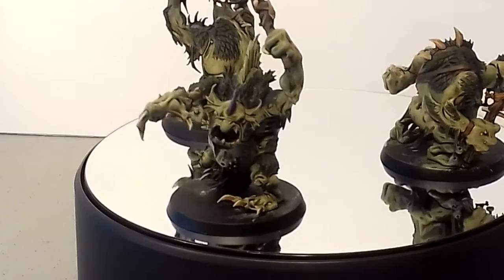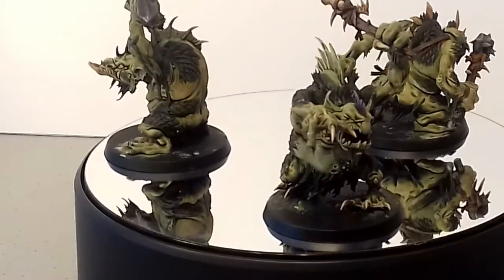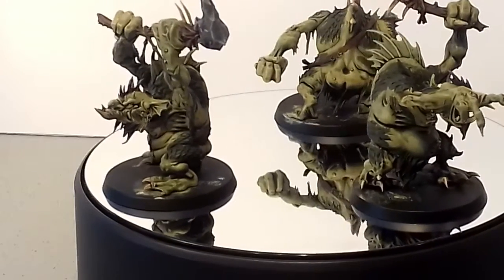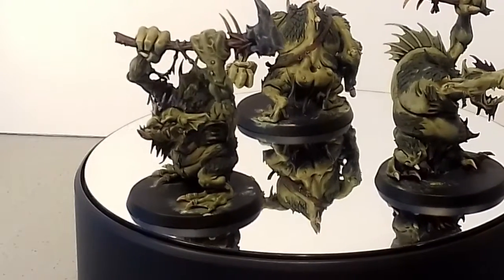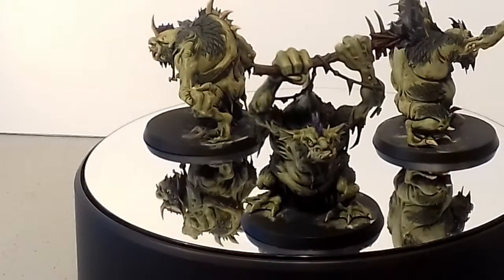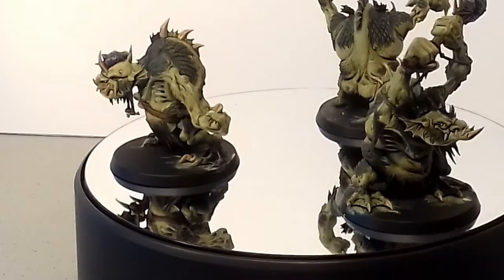Once I'd done all that I gave the whole model a wash with a green wash — I can't remember what it's called now. I waited for that to dry and then went back in on the flesh tones just to highlight them again.